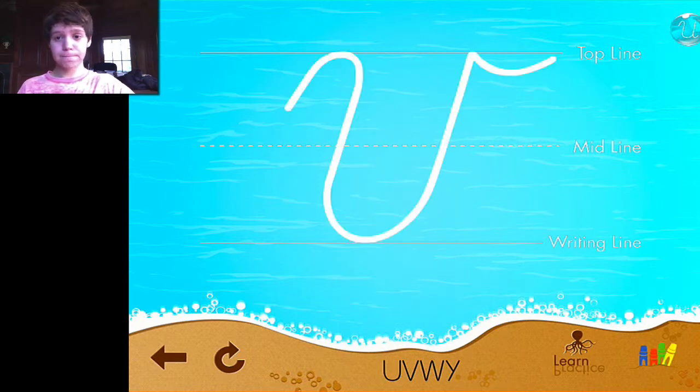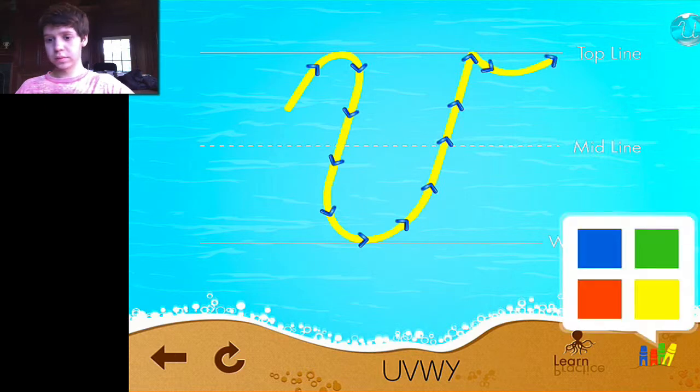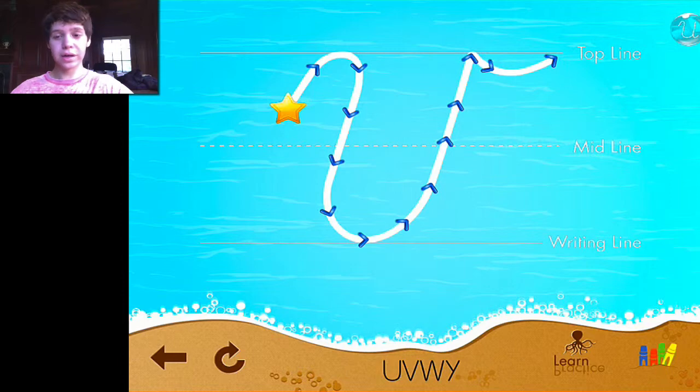The directions play again for the next practice: start below the top line, curve up, right and down, curve right, over and up, dip right. On the bottom right you can also change pen color — that's all those crayons there. If you tap on all those crayons it's going to let you pick different colors, and kids will love to change colors as they do it.